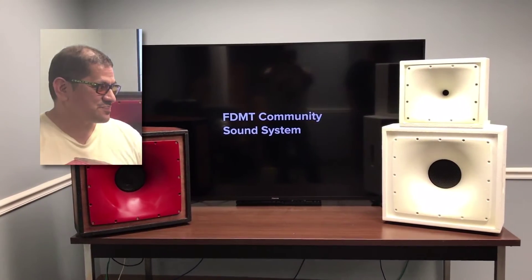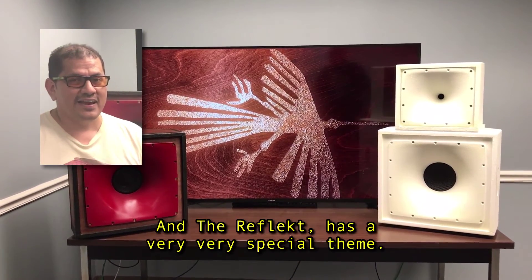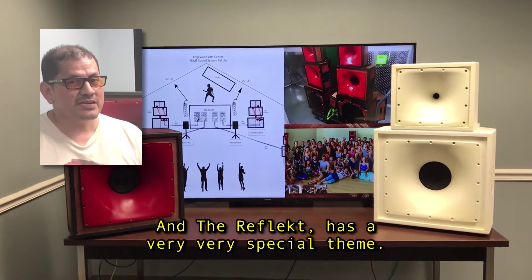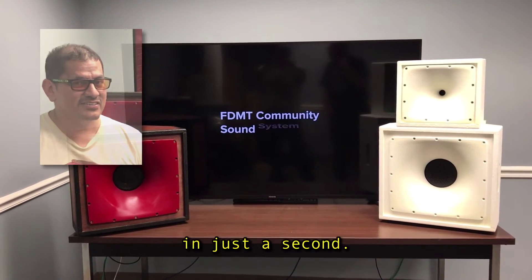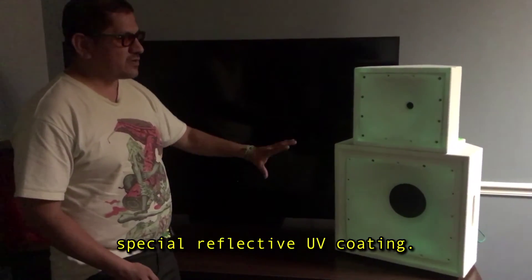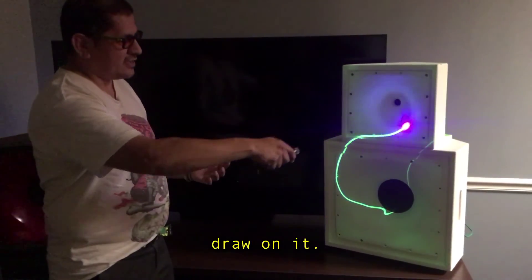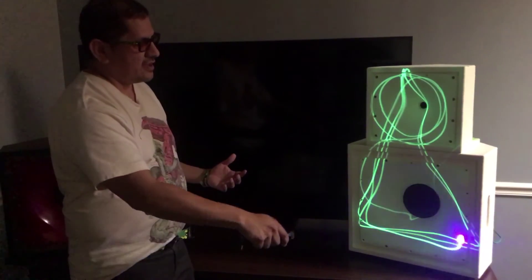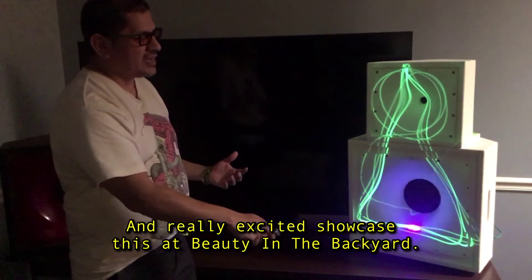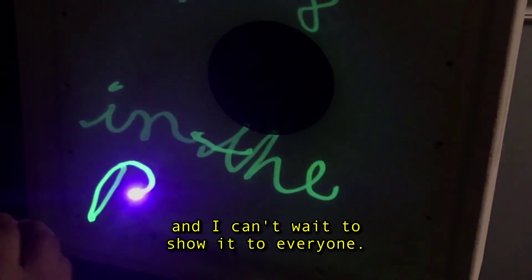What you see over here to my left is something I call the Reflect. Every speaker I build has a theme. And the Reflect has a very special theme because it glows in the dark. This speaker is covered in a special reflective UV coating, and I can take a UV light like the one I'm holding and draw on it. You can draw all sorts of designs on it — it becomes an interactive piece of art. And I'm really excited to showcase this at Beauty in the Backyard.